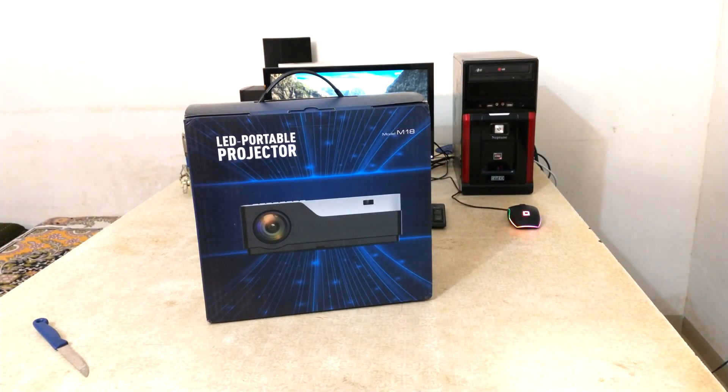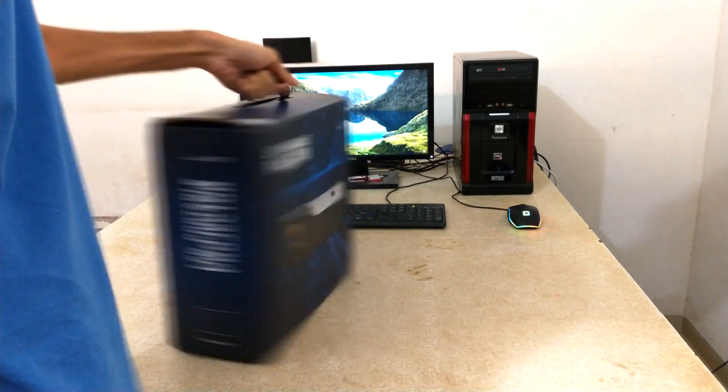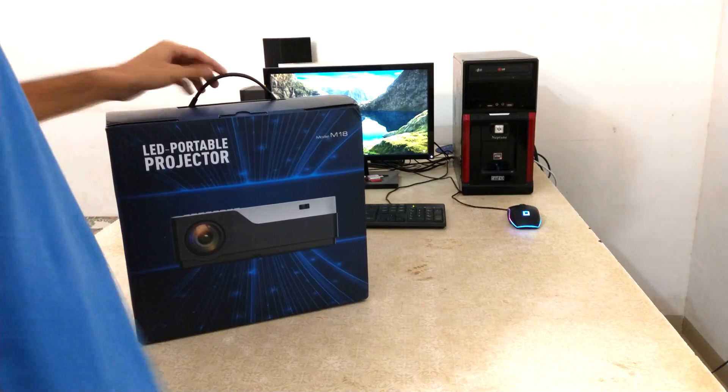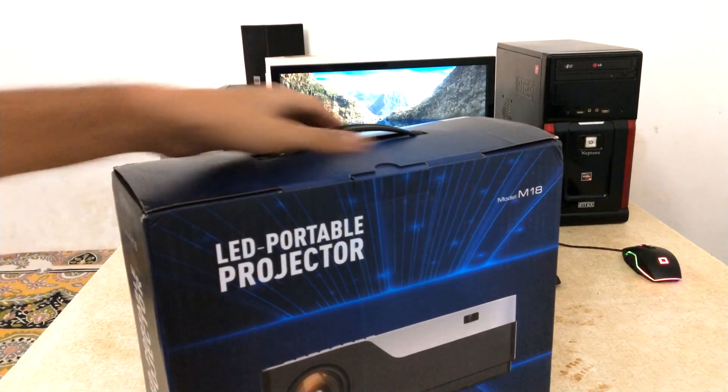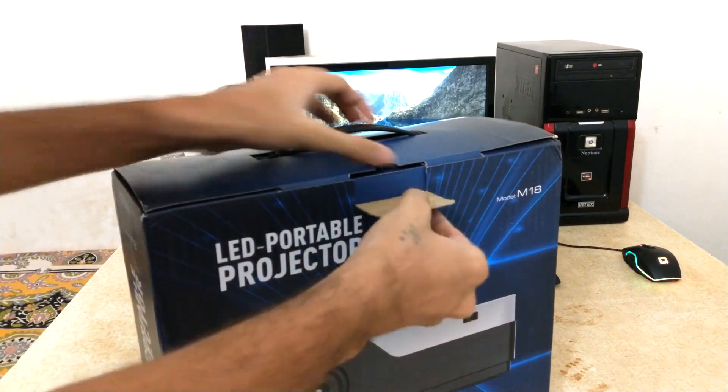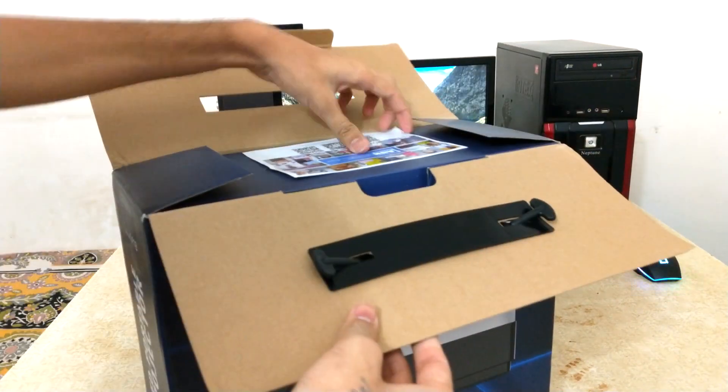This projector comes with an IPS LED screen, ultra-eye contrast, and LED efficient light source with 30,000 hours longevity. That means the M18 can stay with you for 10 years with 8 hours of usage per day.